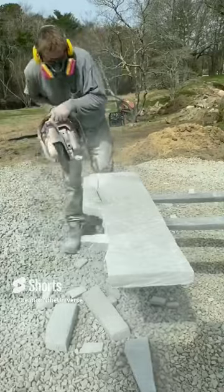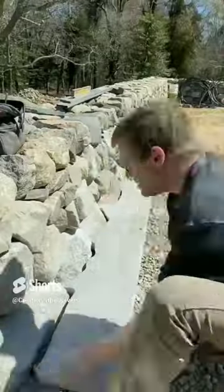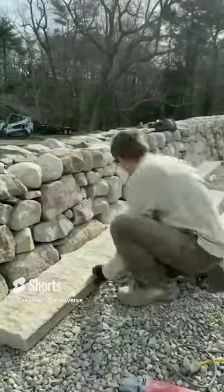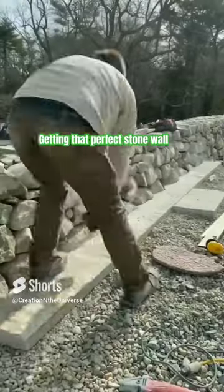Then they took out their copper handsaws, chisels, and pounder stones to smooth down the stones to get perfectly smooth edges and corners, then set each block perfectly to the contours of all other blocks already assembled in the wall, which allowed them to get 360 degrees of perfection across the entirety of the cross-section of the wall.